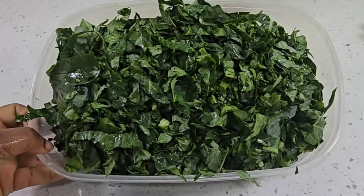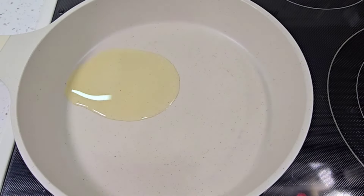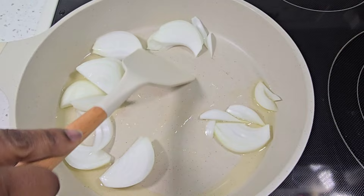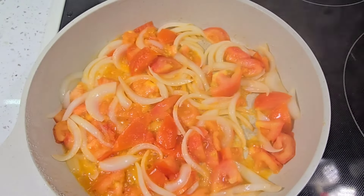My greens are all chopped and my other vegetables are ready, so I'm going to start cooking. I add some oil to a pan and I add some onions, then I sauté this for a minute before bringing in my tomatoes.